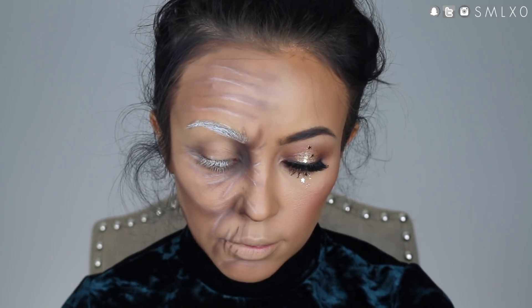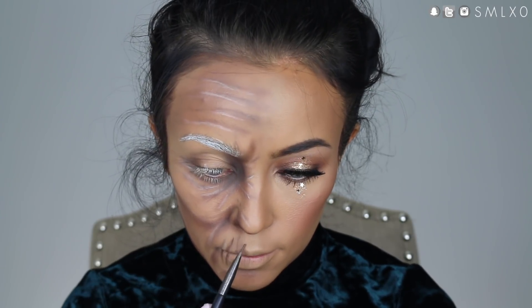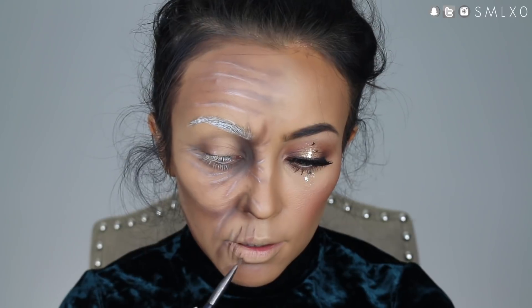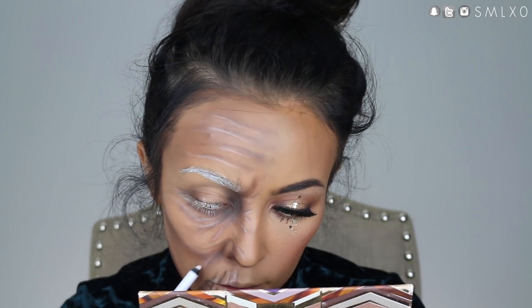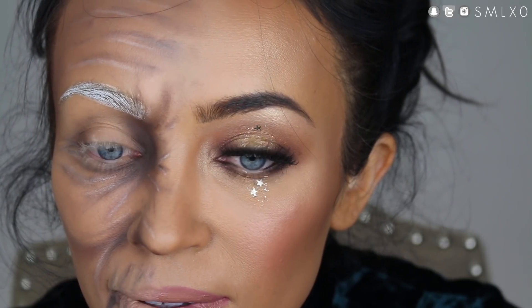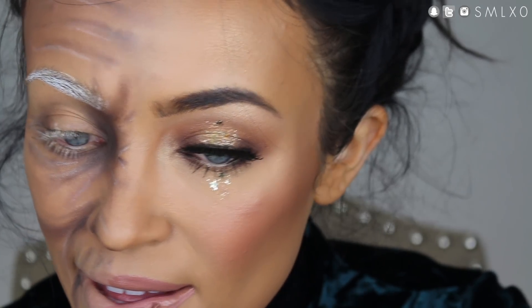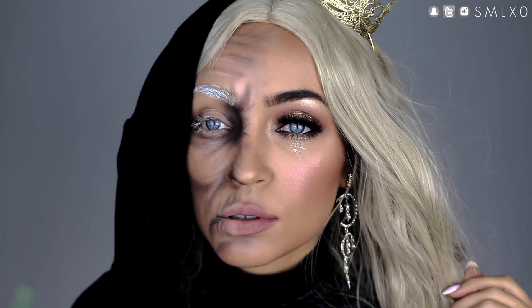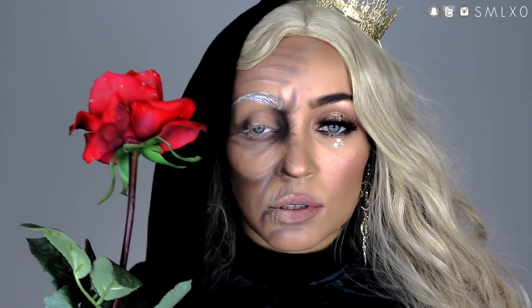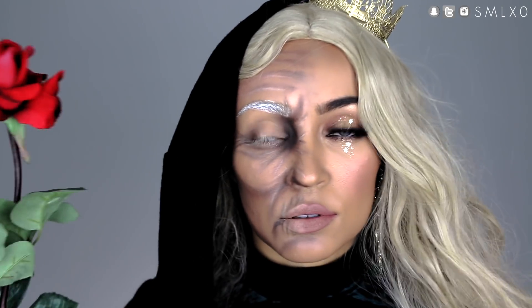So basically just repeat those steps and add more dimension until it looks how you want it. Then just add some liquid lipstick to the other half, and you will be done. So just throw on a blonde wig, add a hood, add a crown, and grab yourself a rose. Add some sparkly earrings and you will be good to go.